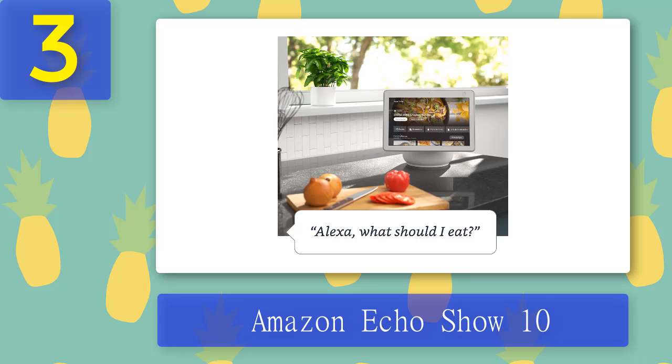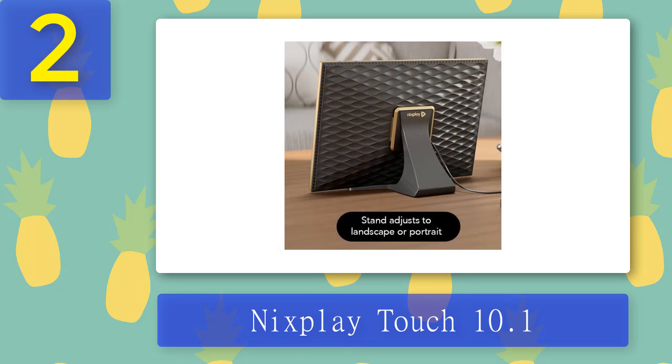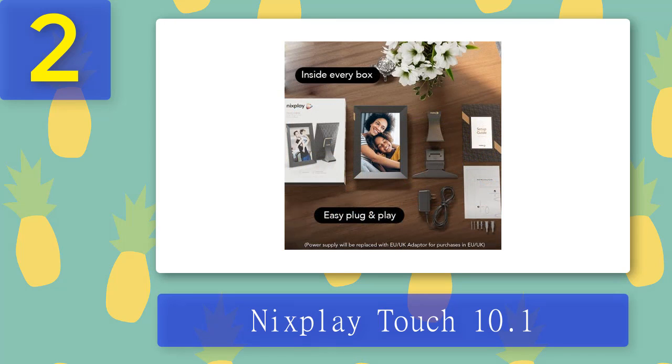Coming in at number 2: Nixplay Touch 10.1. The Nixplay Touch is an updated Nixplay frame that — you guessed it — has a touchscreen. That means Nixplay has done away with the remote entirely, which you may see as either a good or bad thing, and instead you'll have to use the touch controls and accompanying app to manage the screen. It's a great idea in principle, but there are drawbacks: the stand is a little flimsy, and with regular poking and prodding it's only a matter of time before you knock the frame over unless you opt for wall mounting.